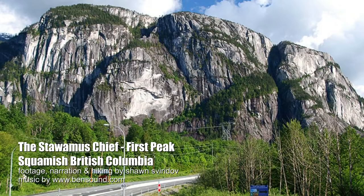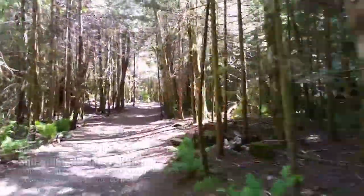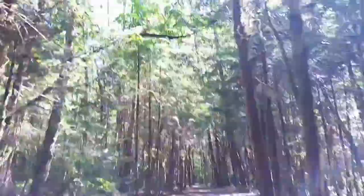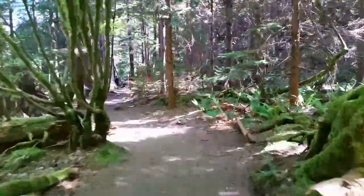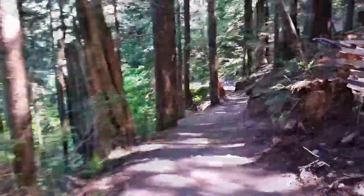How would you like to go climb a mountain? Only about 650 meters of altitude, but that is the Chief, located just before the village of Squamish, north of Vancouver, British Columbia. It's about a 45-minute drive, and before you get to climb the mountain, you get to walk through a nice forest at the foot of the mountain.